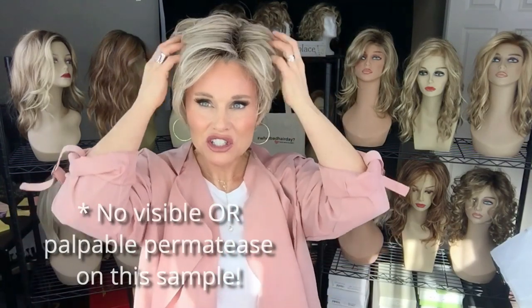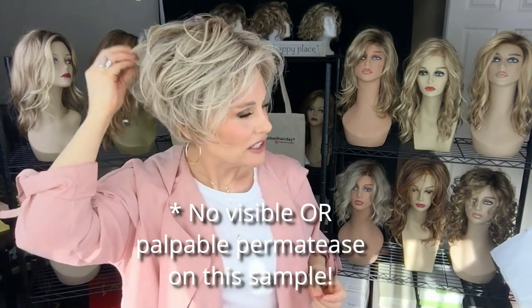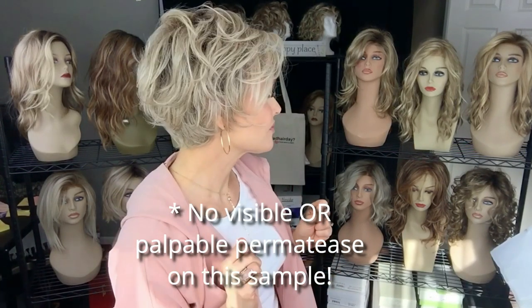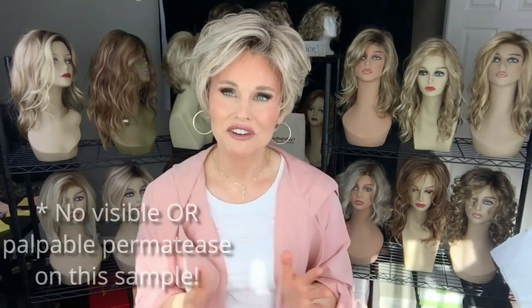This is part of the True to Life Fiber Collection by Raquel Welch. The fibers are heat friendly up to 350 degrees and it feels much like human hair. It's a bit of a medium denure, with very little to no shine visible on this color and style. It has a nice medium density — it just looks and feels very, very natural.